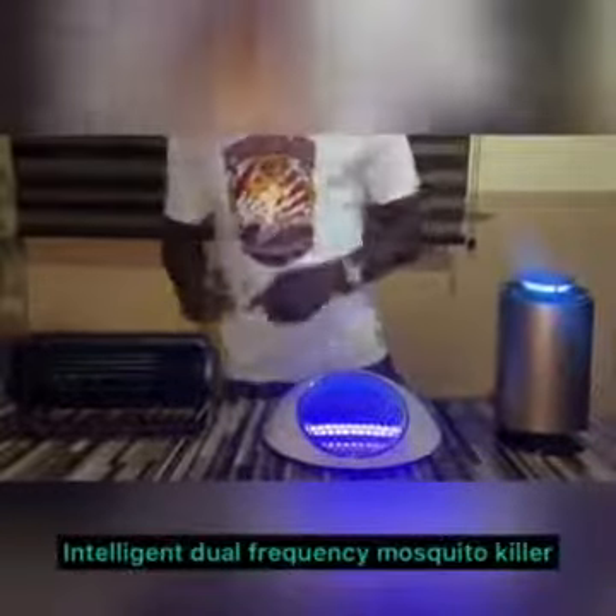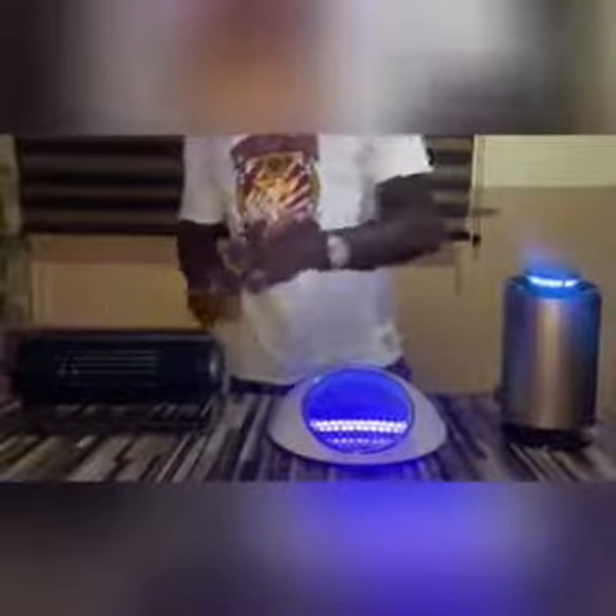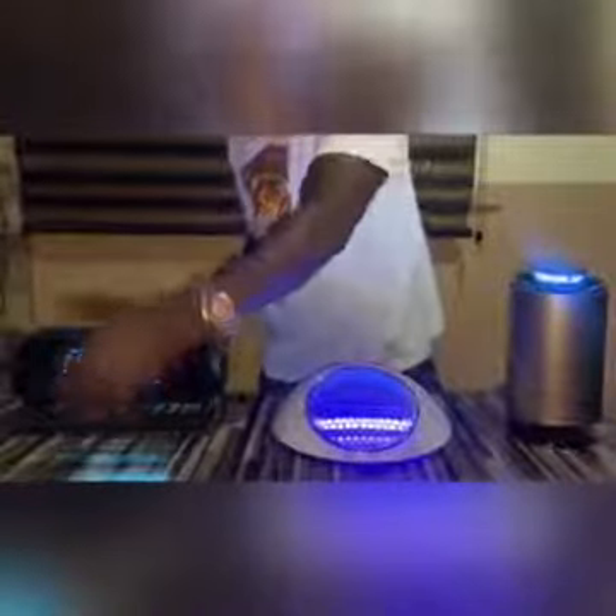Moving to the right, we have the intelligent dual frequency mosquito killer. Just like the name implies — intelligent dual frequency. This comes with a dual fan, meaning it works faster and better than every other mosquito killing device. To make use of this, you first put on the lights in the environment and switch it on. You can see the UV light, which is what attracts the mosquito into the device.